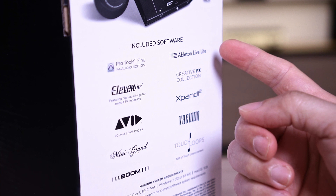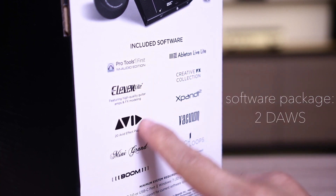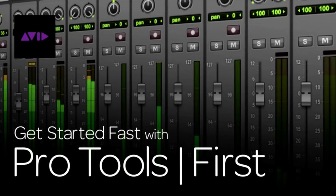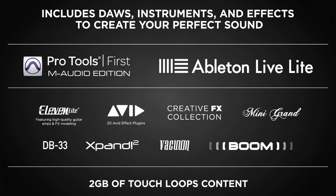It also comes complete with a software package, which includes two powerful DAWs to suit your production needs: Pro Tools First M-Audio Edition and Ableton Live Lite. Personally, I use Logic Pro X and GarageBand, which is more than enough for me. M-Audio also added an entire effects plugin, virtual instruments, and loops into the package.